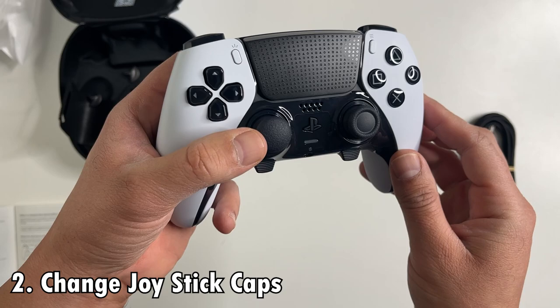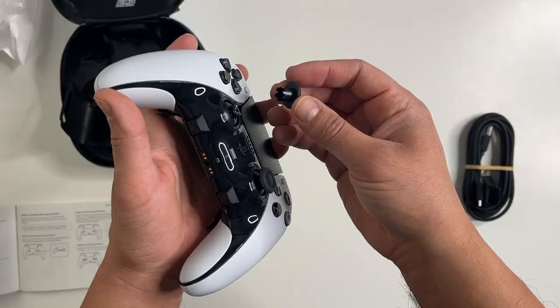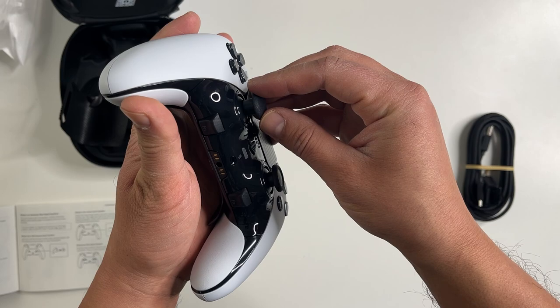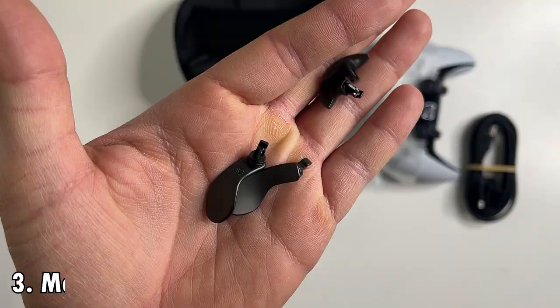The Edge controller also has changeable stick caps. The controller comes with two different sizes, while the stick caps here aren't hollow and the out-of-the-box variations aren't as high as the Xbox Elite controller offering. The swappable sticks are still a good feature, and I'm sure third-party companies will be releasing new variations of these sticks even if Sony doesn't.